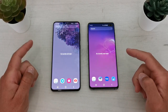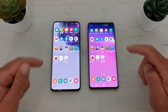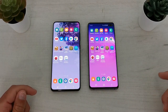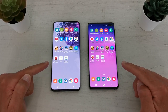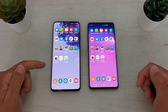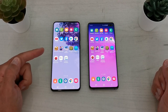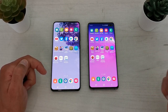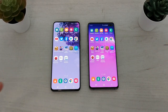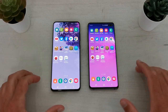Let's check the recent apps — you can see the recent apps screen is empty. Now we'll start with our speed test. Both phones are in optimized battery mode, which is the default. The S20 Plus is using 120Hz refresh rate and the S10 Plus is using 60Hz refresh rate — that's the main difference between the two phones.